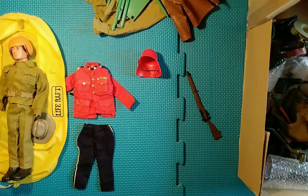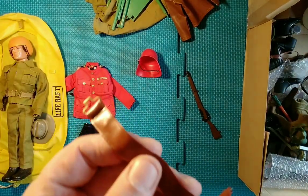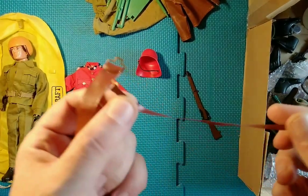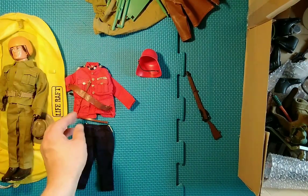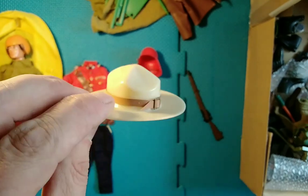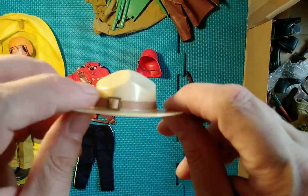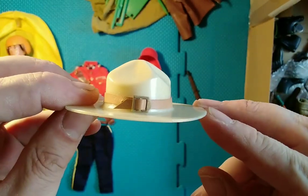There's lots of bits in here, but here we have the belt that goes with the Canadian Mountie — the Sam Browne belt, I think that's the one. And we have his hat as well, also with the clasp and the little belt thing that goes around it — usually missing. Those are normally quite hard to find complete.